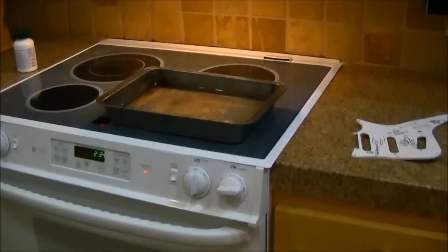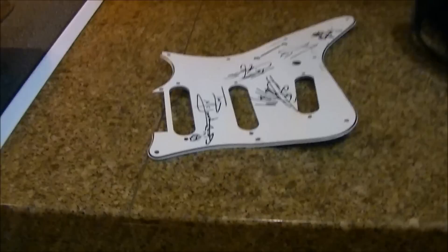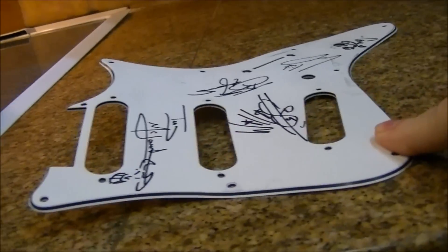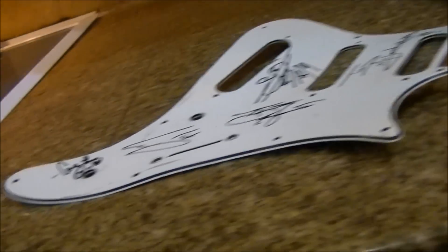So now here we are in the kitchen, getting ready to cook up an amazing confection. Here is our pickguard — if I push over here, boink. That's what we've got. You try to screw these things down, one here and one here, and you've got everything just all over the place — it's a mess.